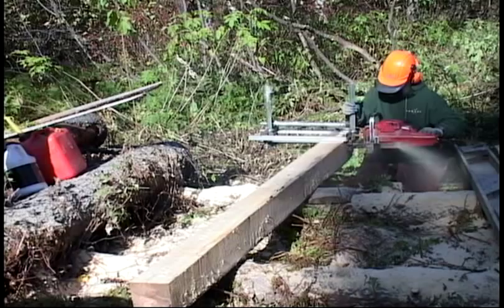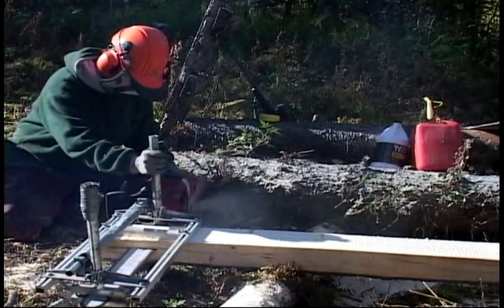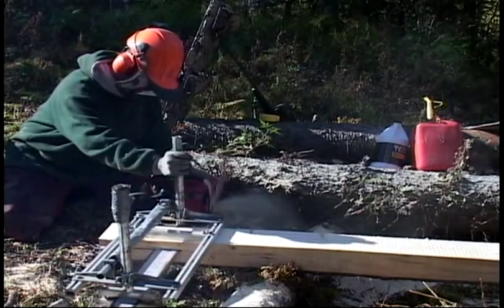All the sawdust we're making is pretty popular with the livestock we have around there too. And it's just this easy to use a chainsaw mill to make your lumber.